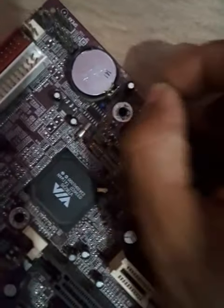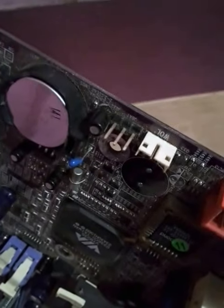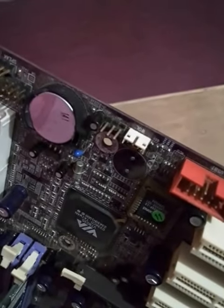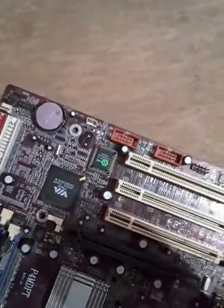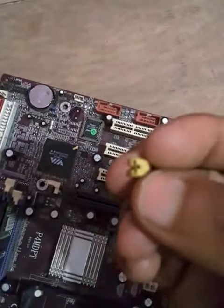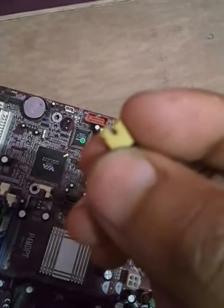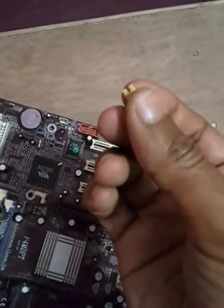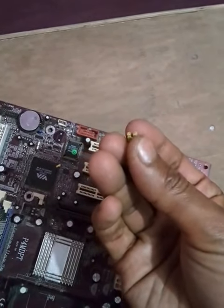Now, how do you recognize the jumper? You can see here there are three pins. These are the three pins we use to reset the CMOS settings. The jumper itself is a small cap with two attached pins and a hole — you can see it here clearly.